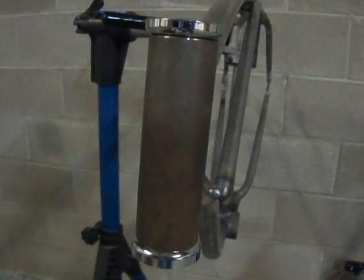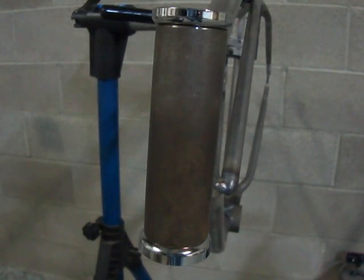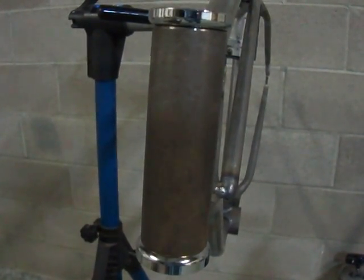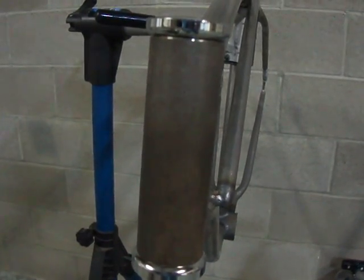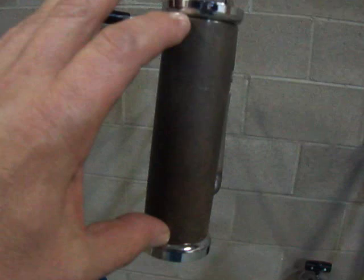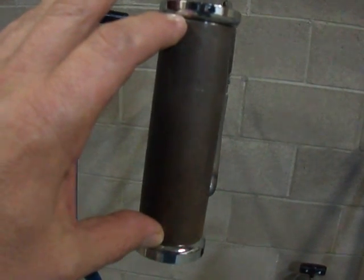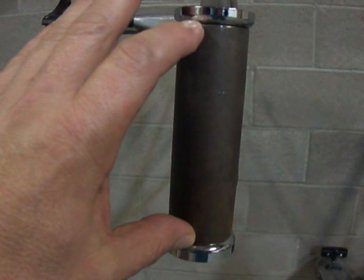How can you be sure that the fork you have found and want to order will fit your frame? To determine this, you need to make two measurements. First, you need to look at the length of the head tube on your frame. If it measures four inches to four and a half inches, this fork will work with your frame.